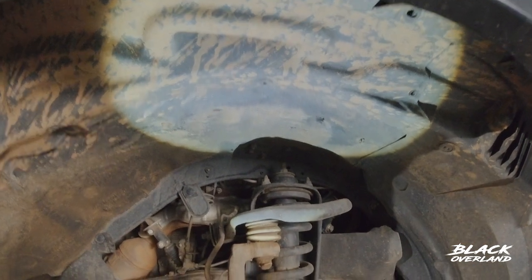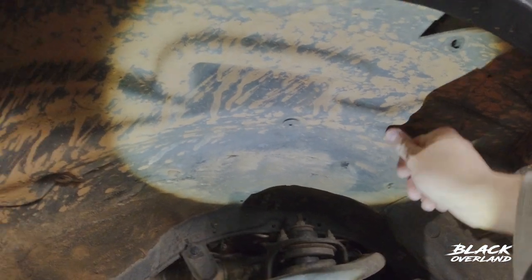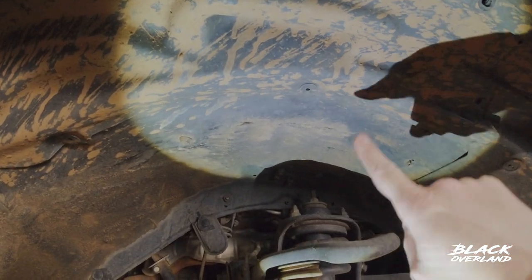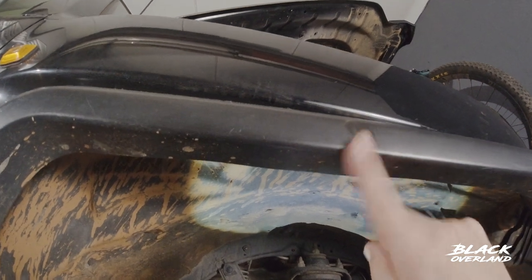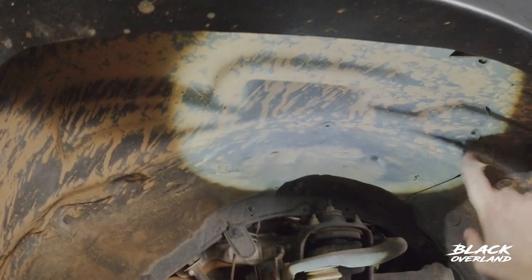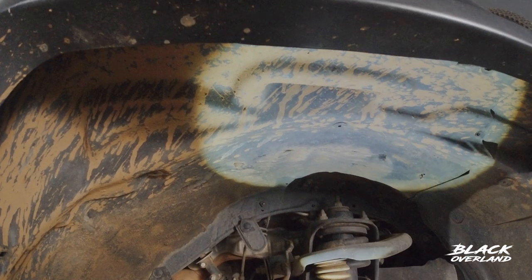With the wheel removed, you've got much easier access inside the wheel arch, and it's this cover that we'll be trying to remove. Now, it's held in by clips all around — three different types of clips — as well as the actual fender itself, which is held in by little bolts. The idea is to loosen this whole fender by doing the bolts off, then get these clips off, and then this will come out and we have access inside this compartment.